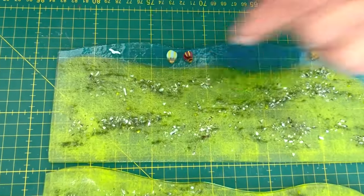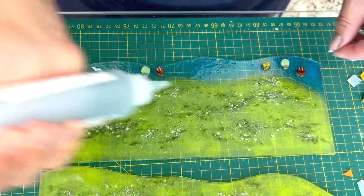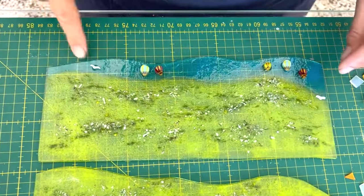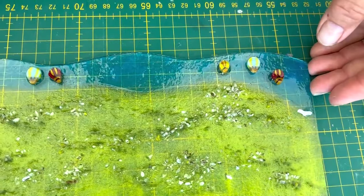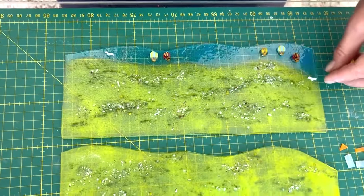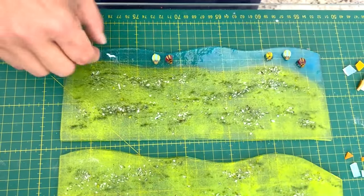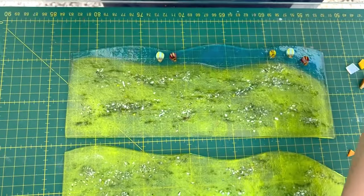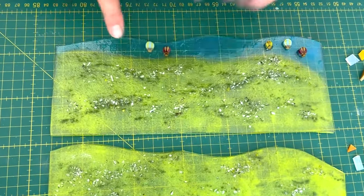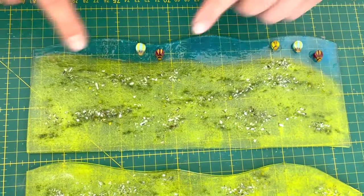I'm also going to put a couple of birds. I know they're not the same size but I don't think it matters - sometimes you can just use that perspective, the birds are closer than the balloons. We're going to paint some trees as well. Actually I'm going to change it and put the birds on the sea instead. I'll leave the hot air balloons nicely spaced so they feel like they're floating across the sky.